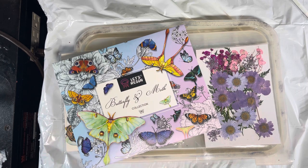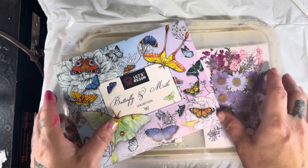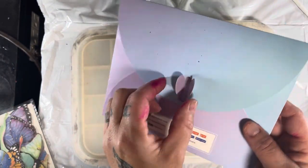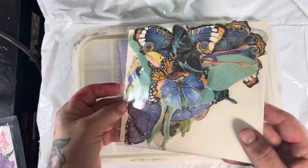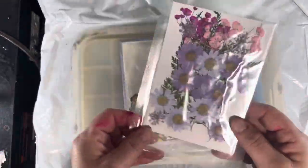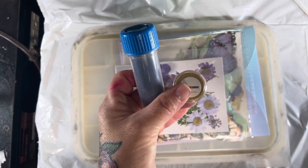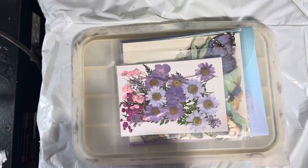Welcome back to my channel! Today I'm going to be working with Let's Resin again. I'm going to be using their tray — this is their butterfly and moth collection. The envelope is super cute, it has like a little butterfly opening, and these are all the moths and the butterflies. I'm going to be using one big moth today, dried and pressed flowers from Amazon, navy blue and chrome gold from islandmicasandmore.com, and a little bit of gold leafing.